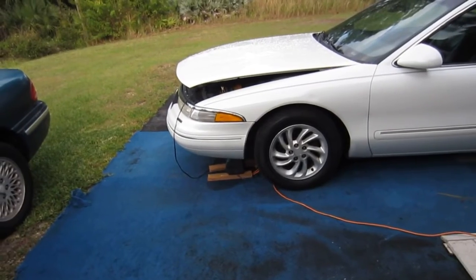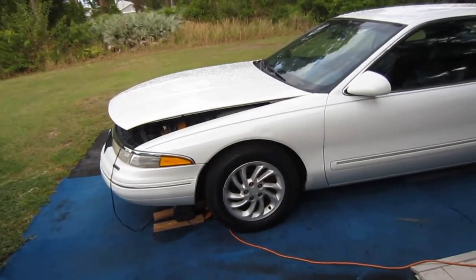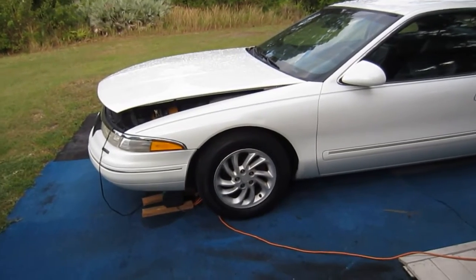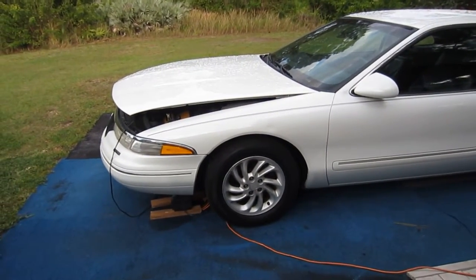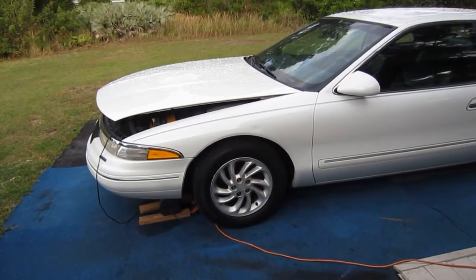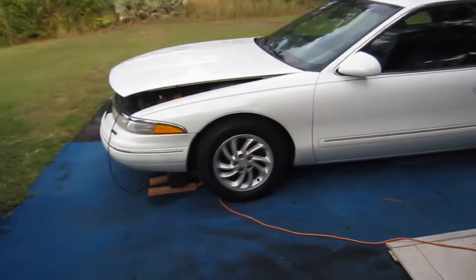Charging up the battery in the Mark 8 because it went dead when the guys were working on it, putting a new AC system in it. It does blow cold now. The reason the battery went dead is because the hood was up all night and the light was on. Kind of ran the battery down. Just charging it up a little.